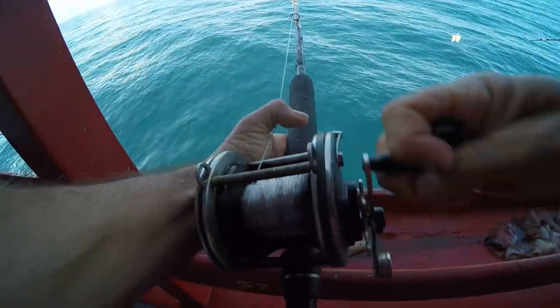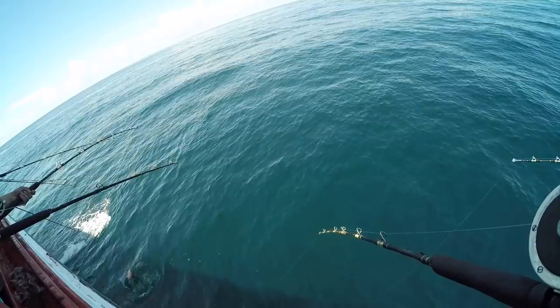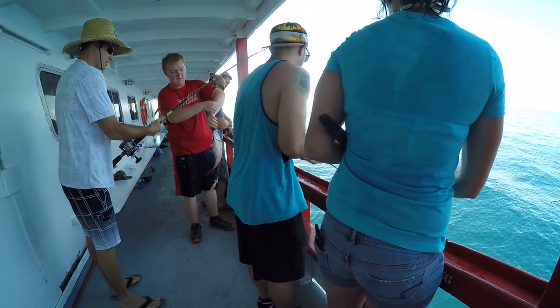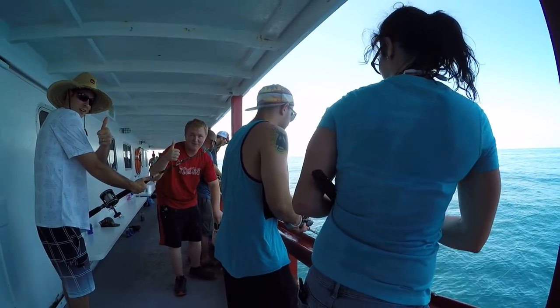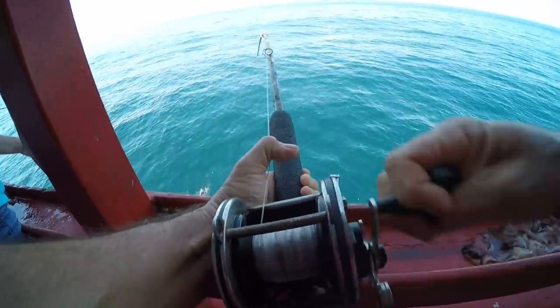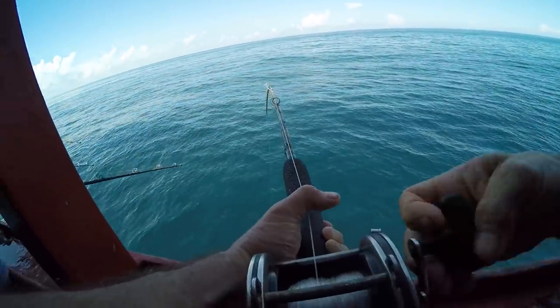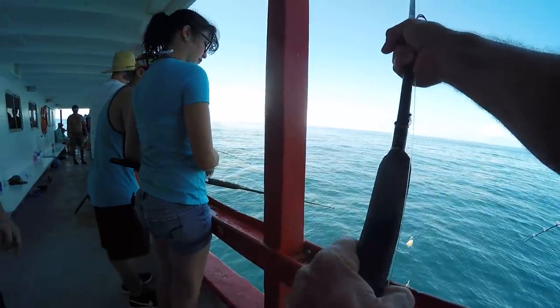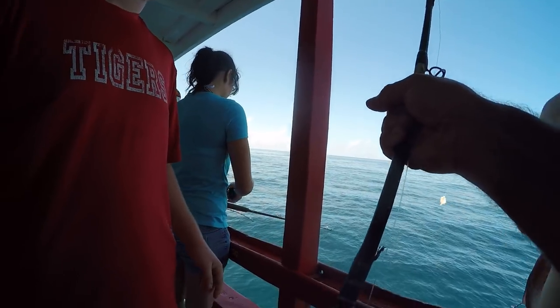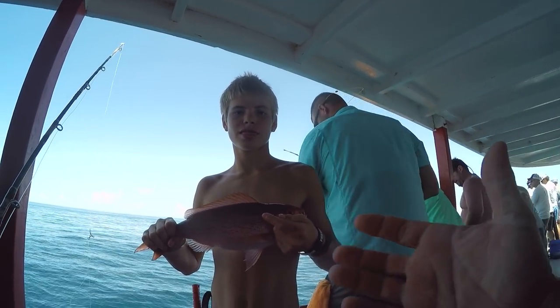There's another little guy. What you got? Another beeliner. Nice catch, Mike! Nice fish. Another little one — there's another one! How many of those are you keeping? Ten per person. Another bee liner? Yeah, my big catch.